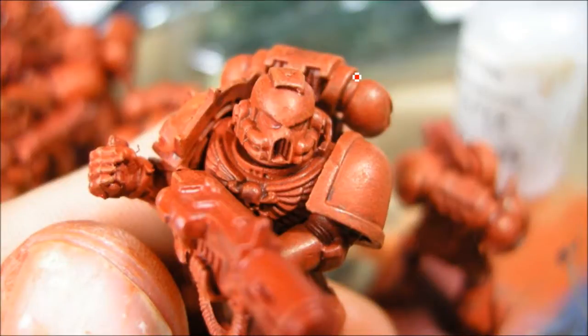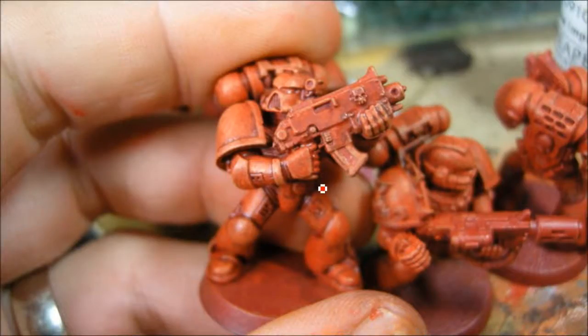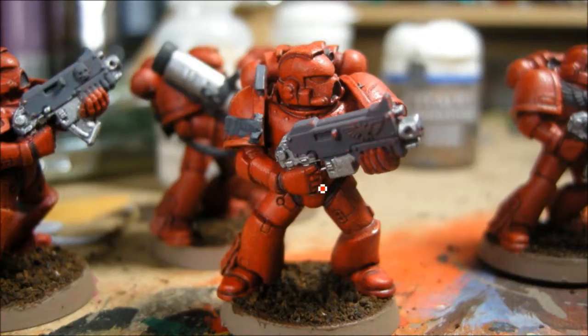So now what I'm doing is a bit of a dry brush of Blaze Orange. You can see how it doesn't look the greatest on the flat areas, but what I'm trying to do is pick out some of the edges — that's building up there. This is just to help get some more highlights going. And then what I'm doing is giving it another wash of Baal Red.